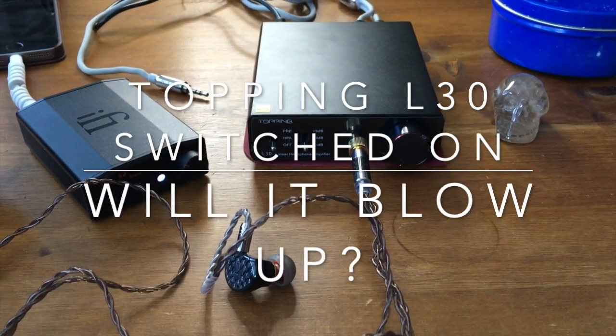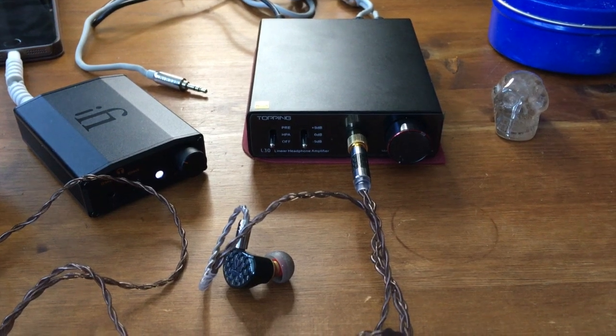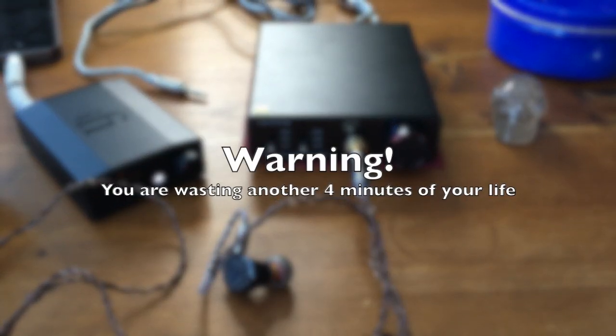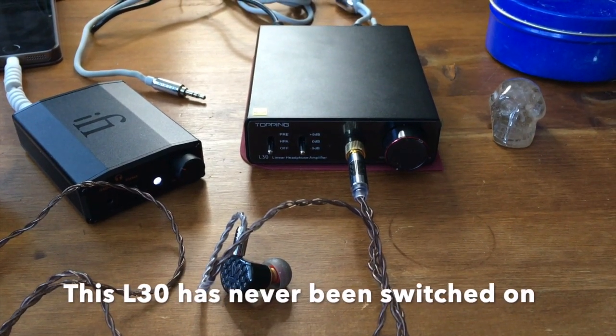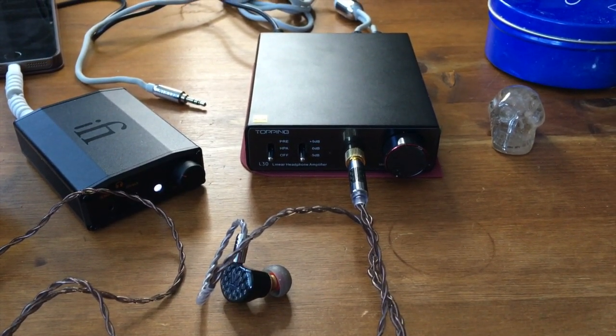Hi, my name is Dr. Schweinsgruber with AudioReviews.org and today we're having a look at the Topping L30 amplifier. This is a unit that is potentially dangerous.